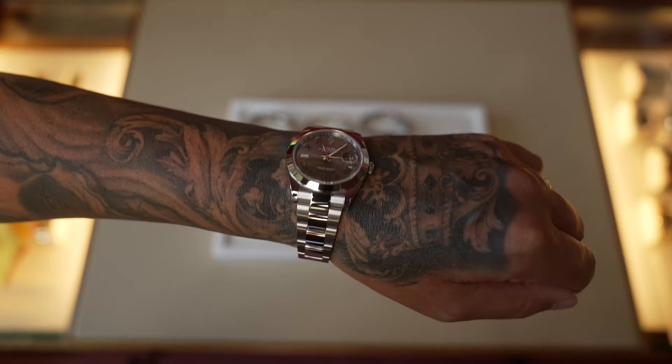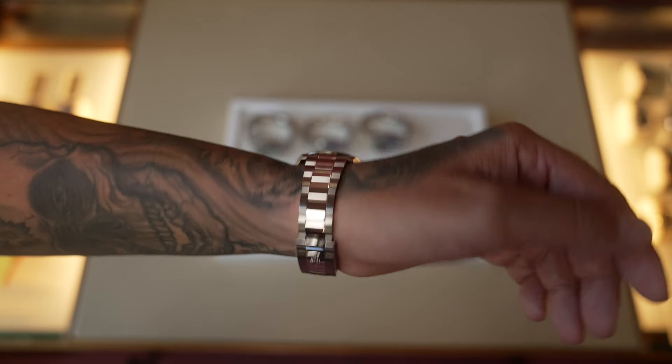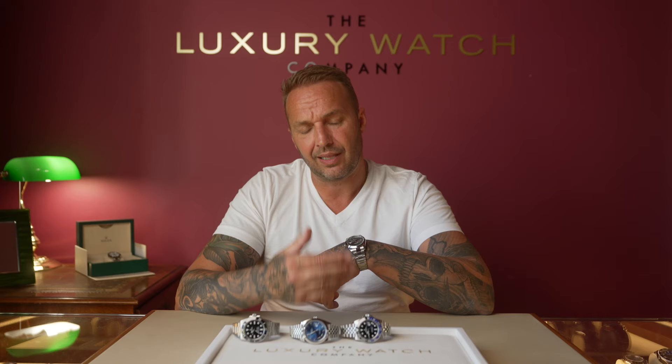On the wrist, this watch has a completely different look to the other Datejust. It's got the polished centre links with the oyster bracelet and a single folding safety clasp, whereas the others have a double folding clasp. It has the smooth stainless steel bezel — a super clean looking watch with the highly sought-after Wimbledon dial. We would sell this watch to clients who will pretty much wear it every day and in every situation, and at just under ten grand it represents great value for money.